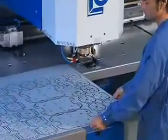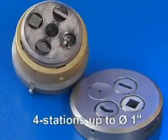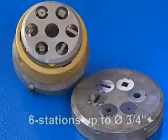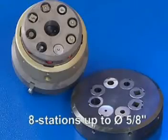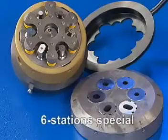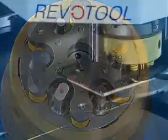The following Revo Tools are available: Revo Tool 4 stations with a tool diameter up to 25 mm, and Revo Tool 6 stations with a tool diameter up to 20 mm. Additionally, a special 6-station Revo Tool can be used for working copper bars up to 10 mm thick.